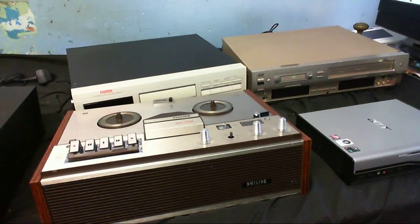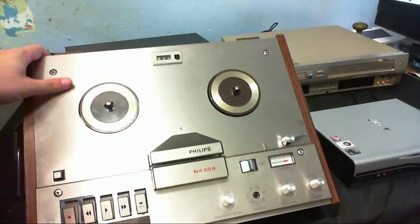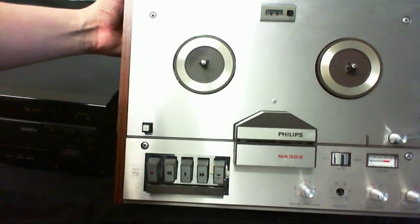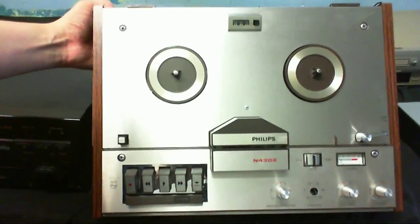Over here, the next two items. I've got a Philips reel-to-reel tape recorder. I don't know why the camera is such a weird angle here. I don't know if this is mono or stereo - I think it's mono, but I don't mind that.